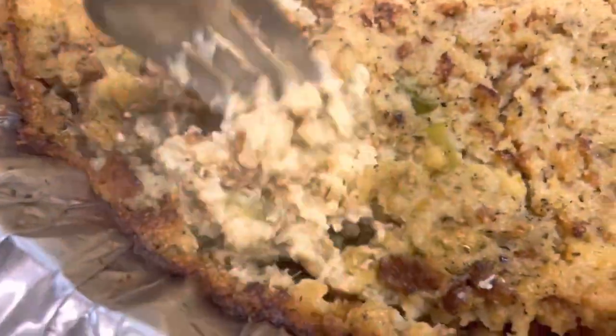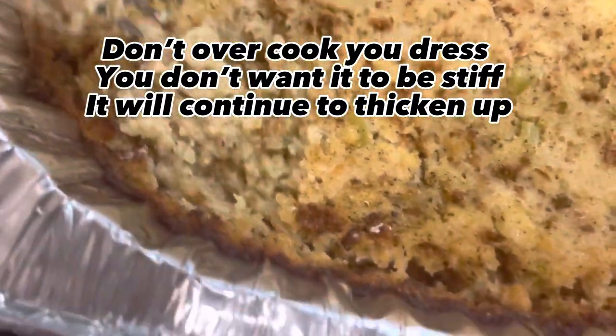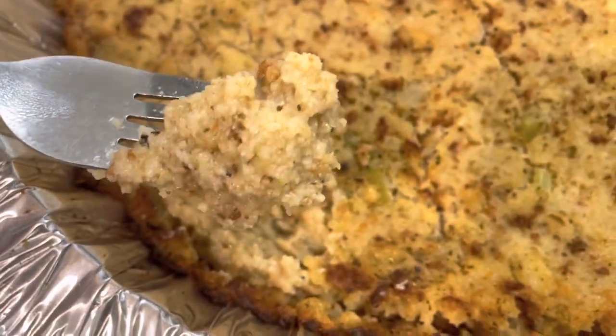My dressing is done. I'm just letting it cool off. When it sets, it's going to thicken up more. That's the dressing with the seasoning and homemade stock.